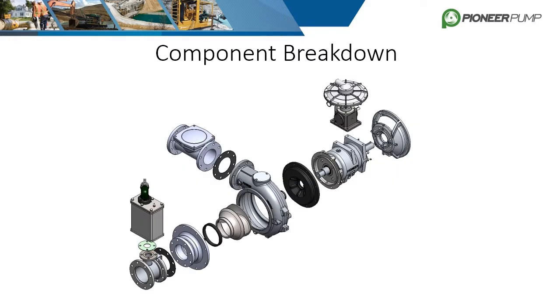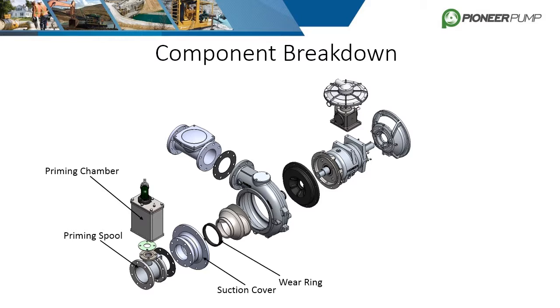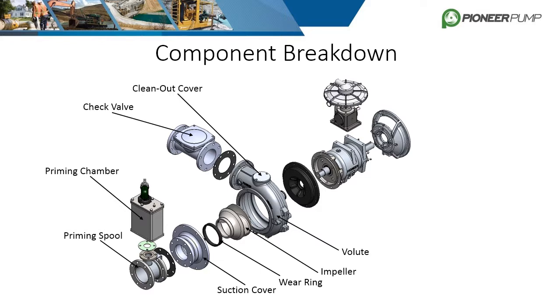We will start with the horizontal frame Pioneer prime centrifugal and work from the suction side to the driver side. The first component is the priming spool, and bolted on top of that is the priming chamber. The priming spool is bolted to the suction cover, and the suction cover is then bolted to the volute. Some volutes are designed to have an integral suction cover, but this example has them as separate parts, which is more common. The wear ring is next — it is press fit into the suction cover and designed to fit over the nose of the impeller as close as possible to improve hydraulic efficiency. Next we have the volute and clean-out cover, and bolted to the discharge flange is the check valve, which is used to isolate the suction piping during priming as well as prevent backflow.